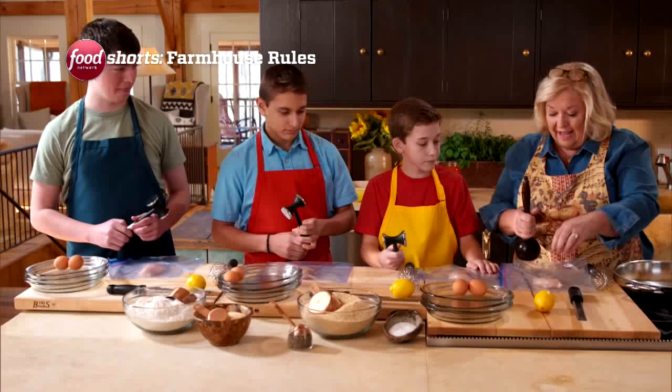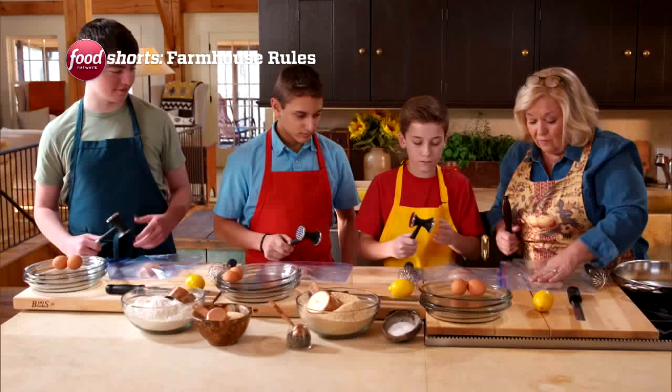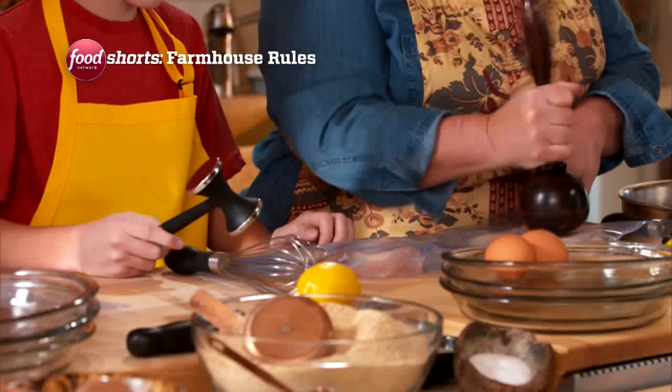All right, listen, we all have a little mallet. See how the chicken is uneven? You want the chicken to kind of be even so that it cooks evenly.